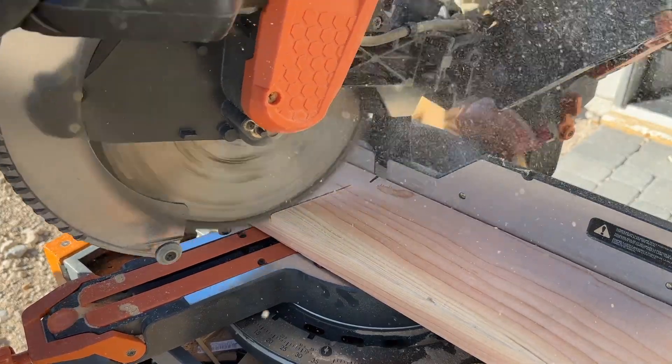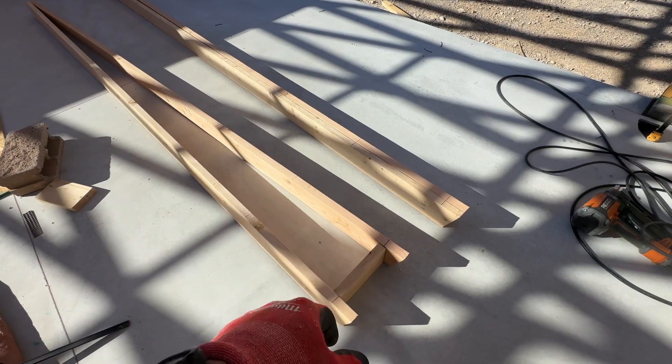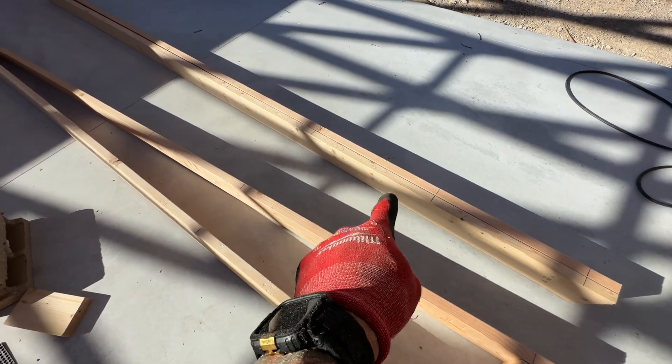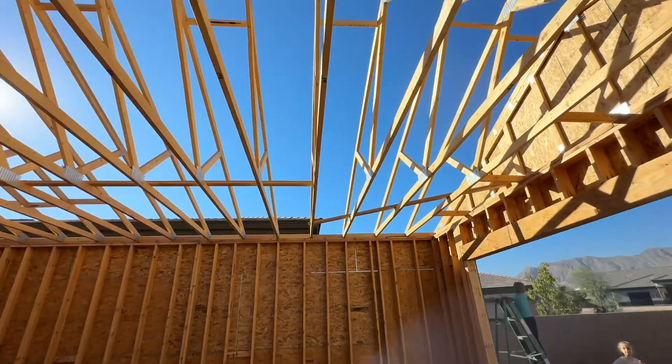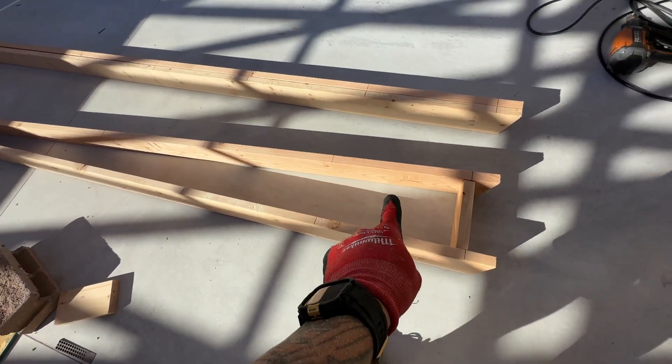We're going to make four cuts total because I'm boxing out two sides of the eave — two pieces for each side. Once all four pieces are cut, we start marking every two feet, mirrored on both pieces. Every two feet matches our rafter spacing, so the eaves will be boxed out the same way.